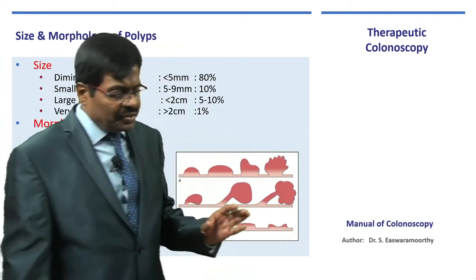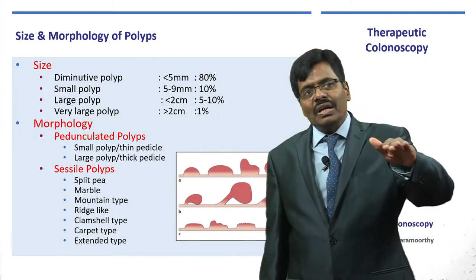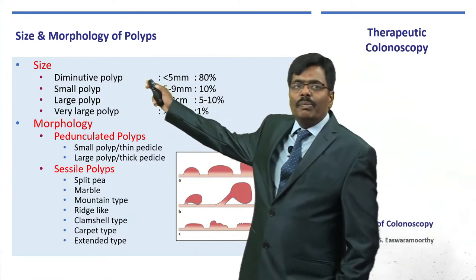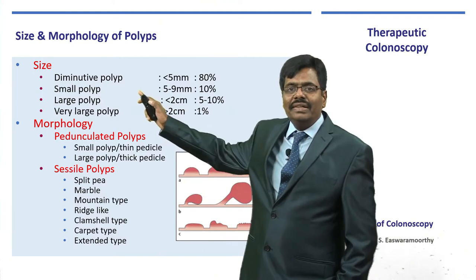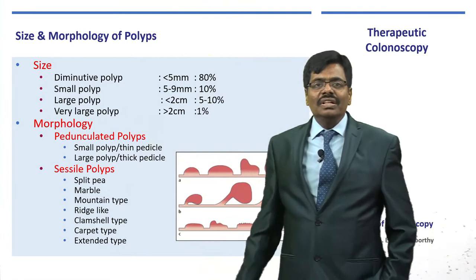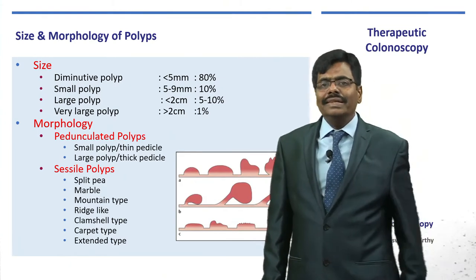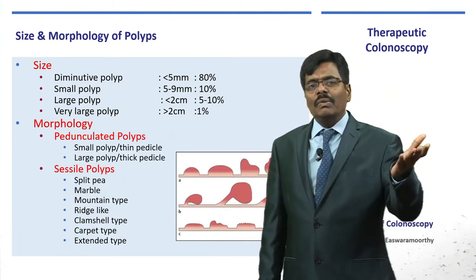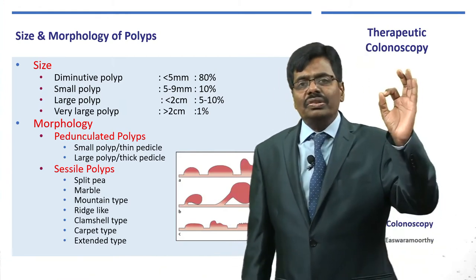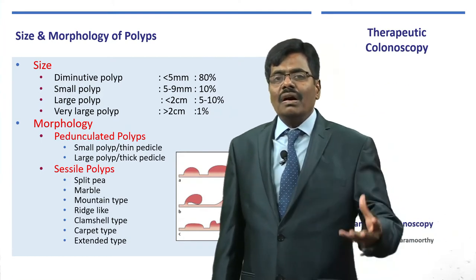Let us concentrate the next 5 to 10 minutes on polyps. Polyps are protuberances on the surface of the large intestine; they are quite common and precancerous. Broadly, according to size, they can be classified as diminutive, small, large, and very large. Most polyps are less than a centimeter — only about 5 to 10 percent of cases are significantly large. Most are quite small, usually metaplastic or low-grade adenomas.